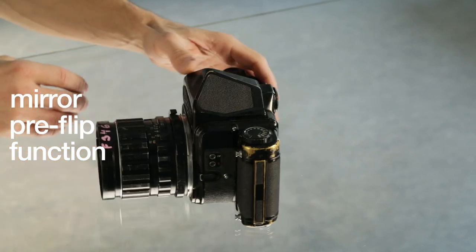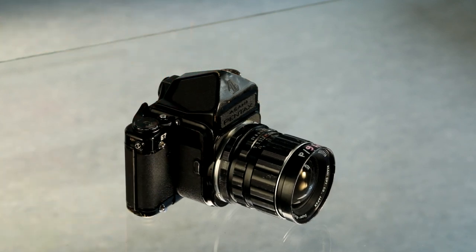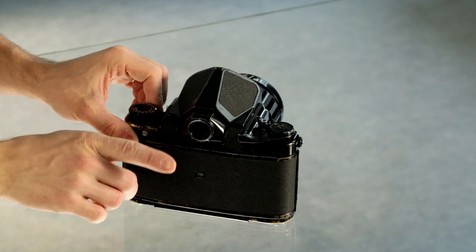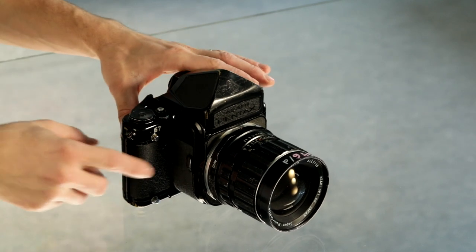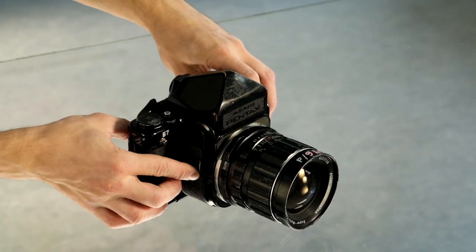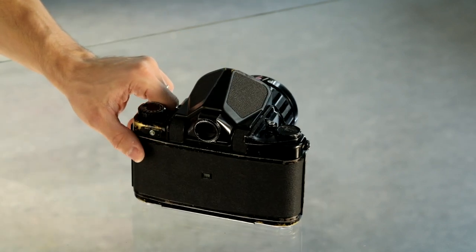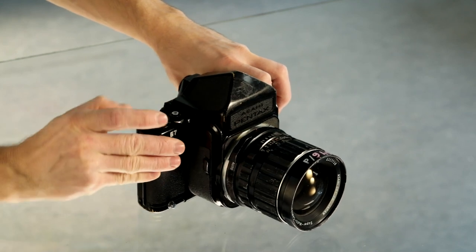Mirror pre-flip function: if using a tripod, you may want to eliminate mirror vibrations, which are quite significant on the Pentax 67. There is a mirror pre-flip switch for this. When you press the mirror flip switch, the mirror flips up and the viewfinder goes dark. The second step is then to press the shutter release, which triggers the shutter. So the sequence is: pre-flip, then shutter, then advance to the next frame.